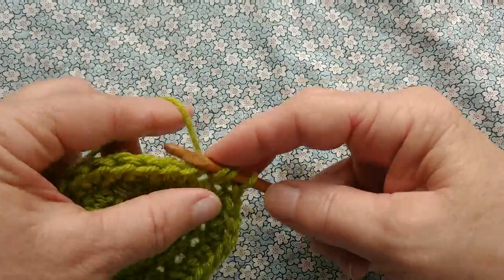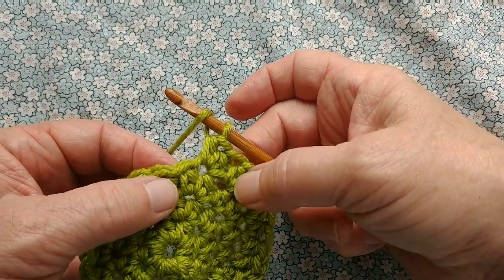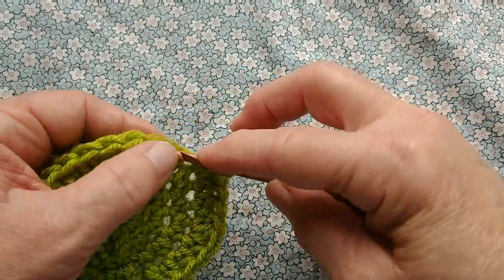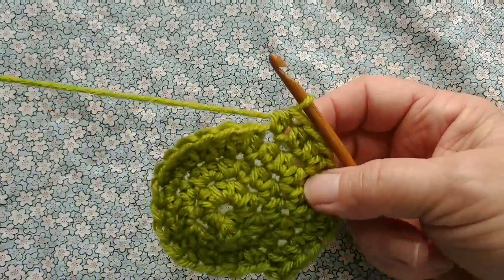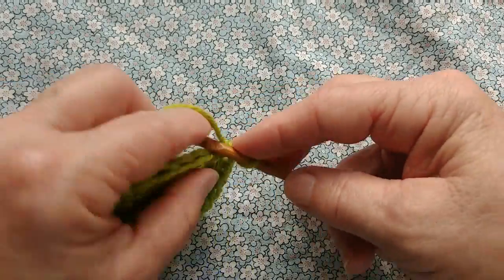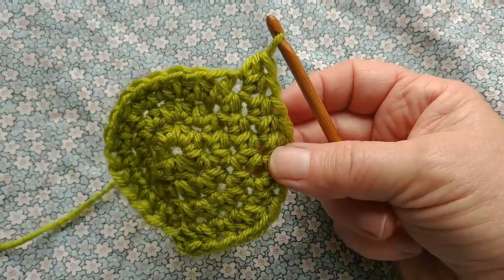Single stitch, single stitch, double — we'll repeat that. Single stitch, single stitch in the stitch below. There are still half double crochets; I don't mean single crochet stitch. I mean how many are going into each stitch from the round below. So we'll continue around like that and join at the end.